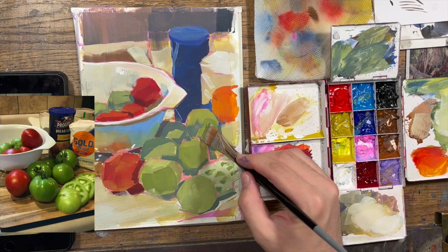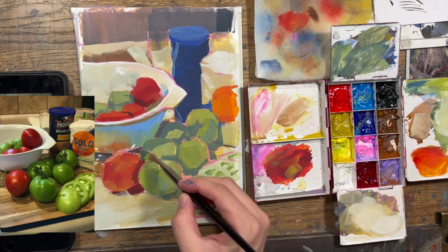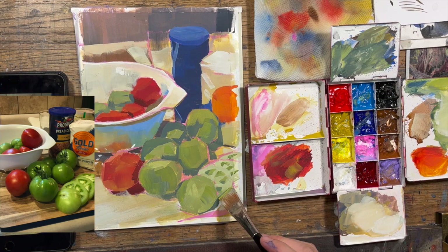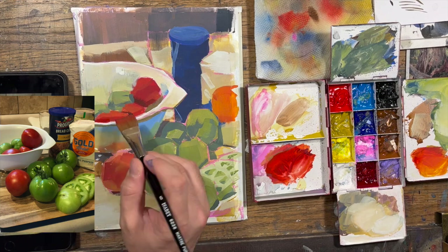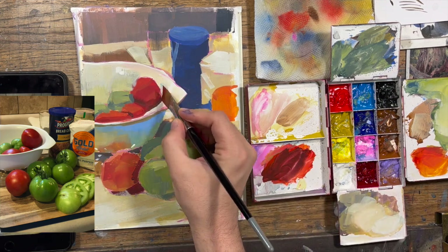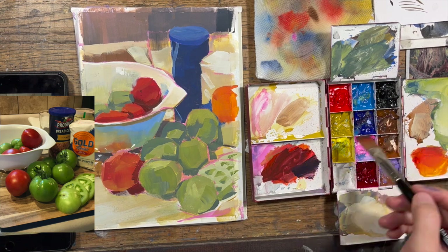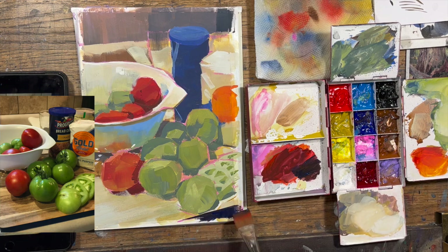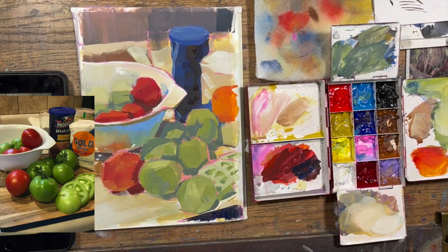My main area of focus is blocking in the colors and shapes that I'm seeing, focusing on these planes, and as I move from plane to plane asking myself is it getting lighter or darker, warmer or cooler, and which light source am I moving toward? How is the light being bounced around the scene? We have this red tomato near a white object, so it's going to cast some of that orangey-red light onto the white colander. The green tomatoes are going to cast some of that green light on the lower part of the flour bag and the colander as well. All the while I'm focusing on making sure my value relationships are reading, and taking every opportunity to correct and move the drawing as needed.